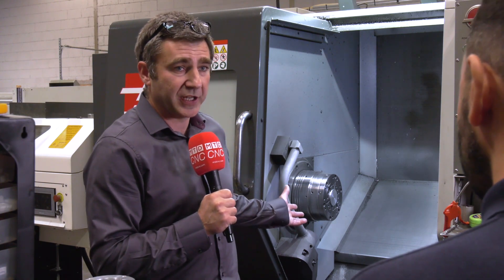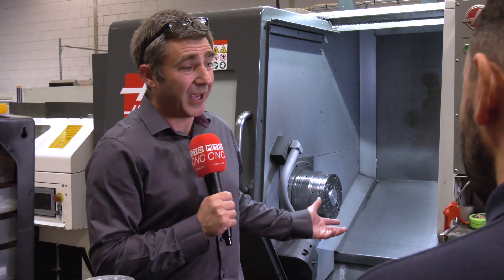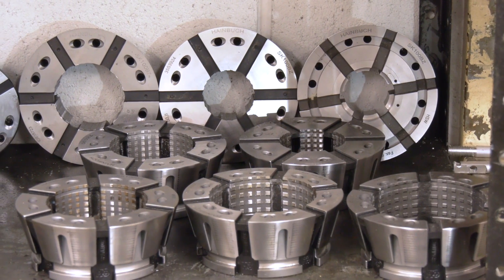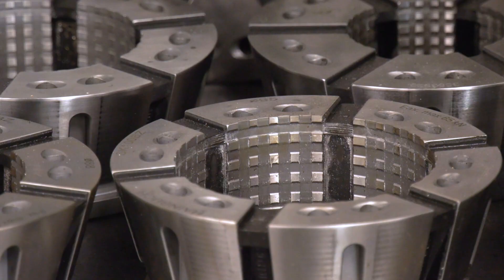And you mentioned set-up times — how do they save you set-up times? To go from a four inch bar, which is this machine's maximum capacity, down to a two and three quarter inch bar — on a chuck it would take probably 10, 15, maybe even 20 minutes to take the jaws off, put different sized jaws back on, and bore them out if necessary. With the collet chuck, it's just a simple case of using the tool to pull the collet out, put it on your bench, put the new one in, and away you go. It's a two-minute job.